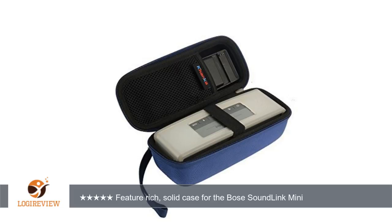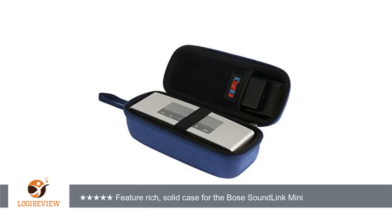A customer wrote: the case is tailor-made for the Bose SoundLink Mini. The speaker fits snugly into the main compartment. The charging base, wall plug, and charging cord fit snugly into the top compartment.